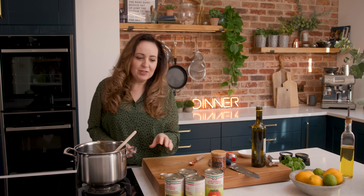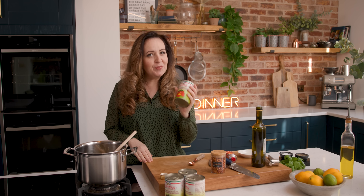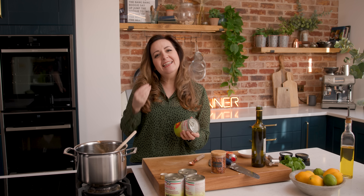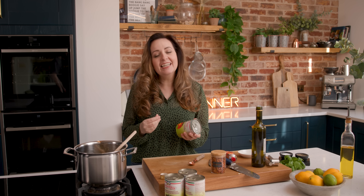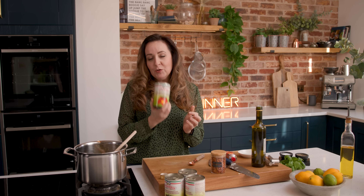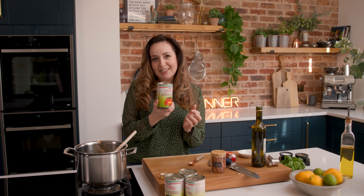Next we're going to add in the tinned tomatoes. San Marzano tomatoes are the gold standard for arrabbiata sauce — they've got a thicker flesh, less seeds, they're less acidic, they're sweeter and they've got more flavour. You can go with normal plum tomatoes and add a little bit of sugar, but these really are the best ones to go for. I'm adding in four tins, which are 400 grams each.